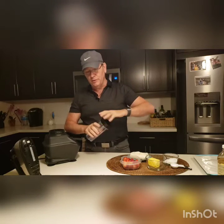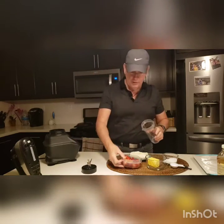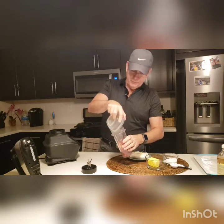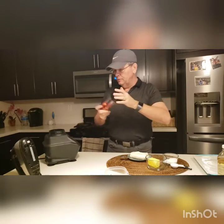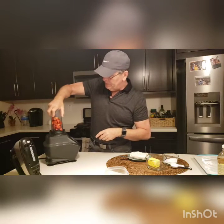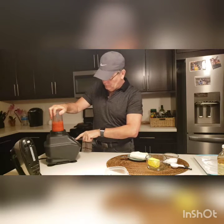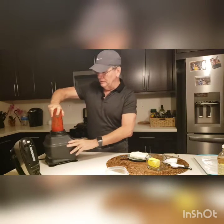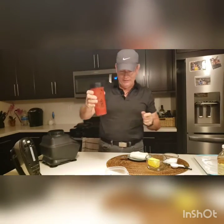First, I'm going to take some strawberries and puree them. I do have my trusty Ninja blender with me. I'm going to put in about three or four ounces of strawberries into the blender and whip them up. Just like that — they mix really good.